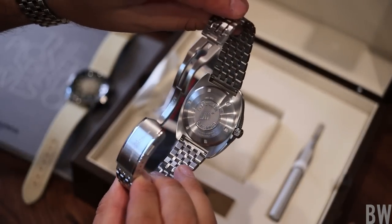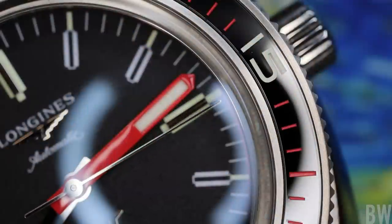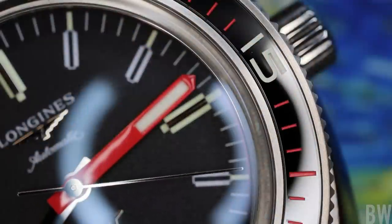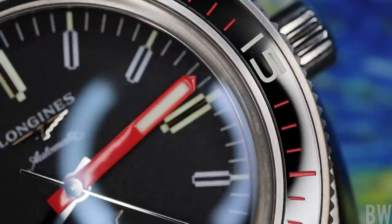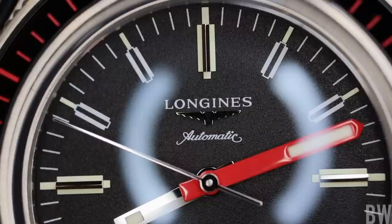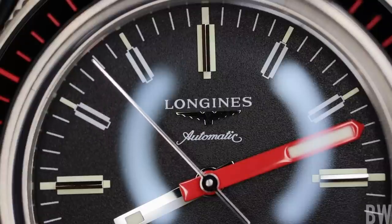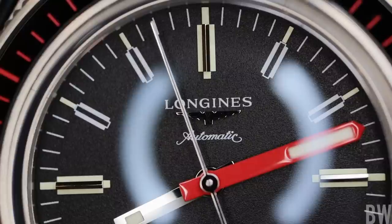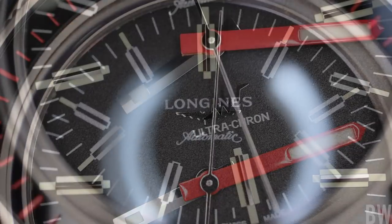Now let's talk about that movement — this is pretty significant. We don't see a true high beat very often from multiple brands. This one beats at 5 hertz, or 36,000 times every hour, or 10 times every second. The movement has 25 jewels and a 52-hour power reserve, which is pretty decent for a true high beat. We also have a monocrystalline silicon hairspring which carries antimagnetic properties — that is always welcome as a watch enthusiast.